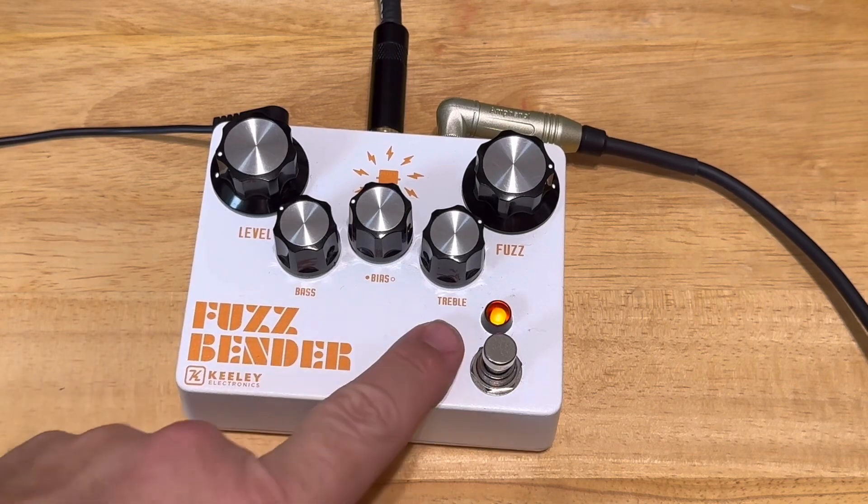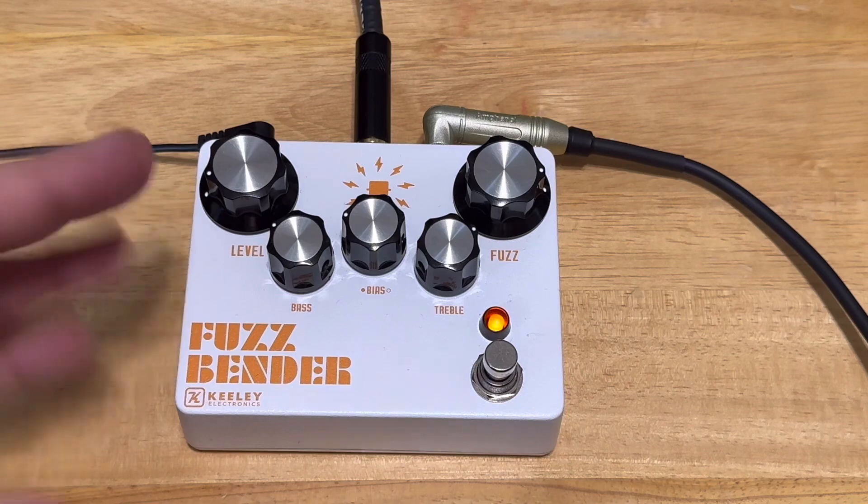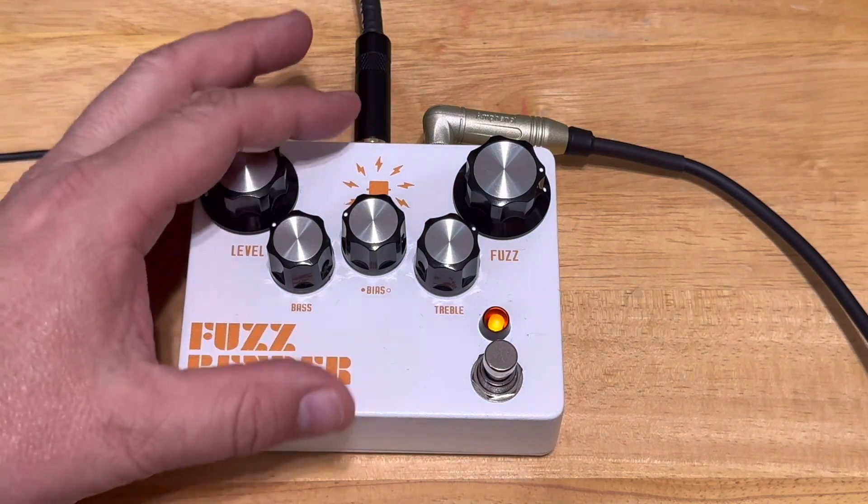There's a level, bass, bias, treble, and the fuzz — the amount of fuzz you want. I played around with it a little bit and this is probably my favorite setting where I have it right now.